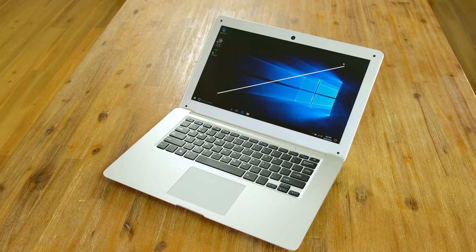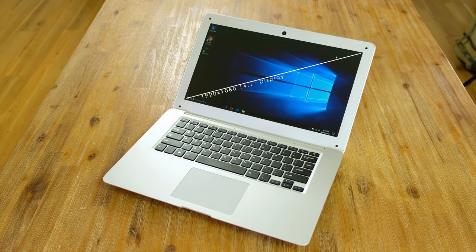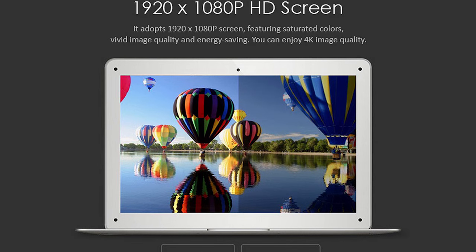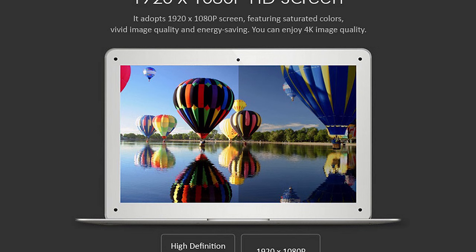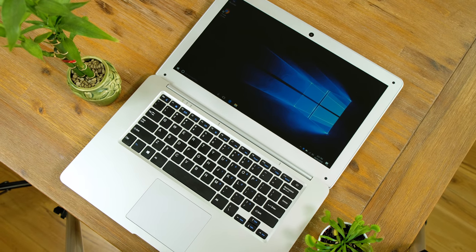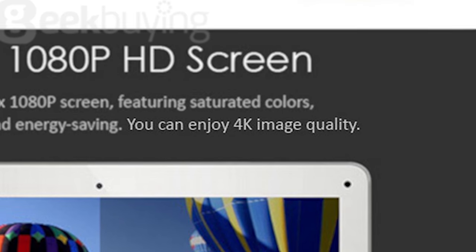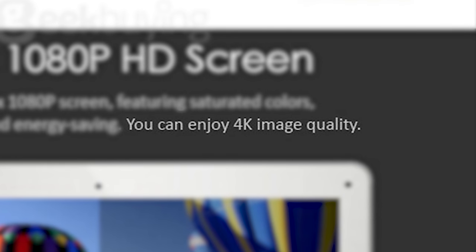How's the full 1080p 14.1 inch display? Surely it's as amazing as the product photos make it out to be? Well, you'd be wrong. Saturated colors and vivid image quality? Far from it. This display is one of the poorest I've ever seen. Viewing angles are also quite terrible. You can enjoy 4K image quality? That doesn't make any sense if I'm completely honest with you.